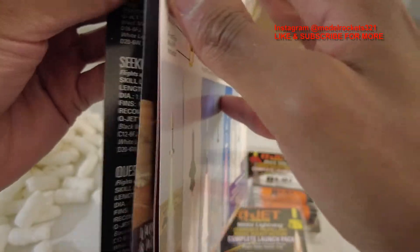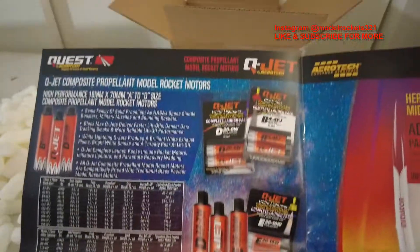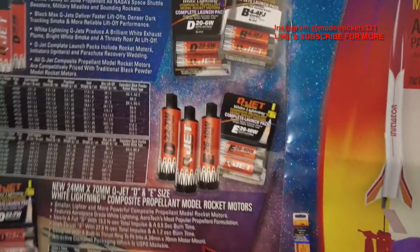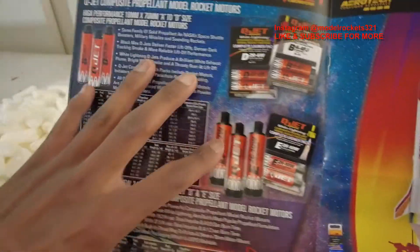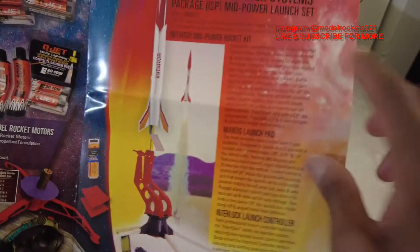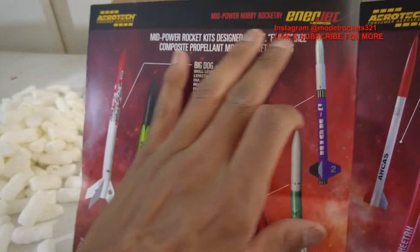Pretty nice line of rockets. Then we get to the motors section — some of what I just showed you. It's a cool collaboration. These composite motors burn so great — they've got that white flame, the White Lightnings. Hopefully they bring more, like the Red Lines for high power. I'm not sure if that mixture will work in the smaller stuff, but hopefully in the near future. Next up we move into the mid-power section. Here we have the Initiator starter set with the Mantis launch pad and their launch controller — getting into mid to high power.